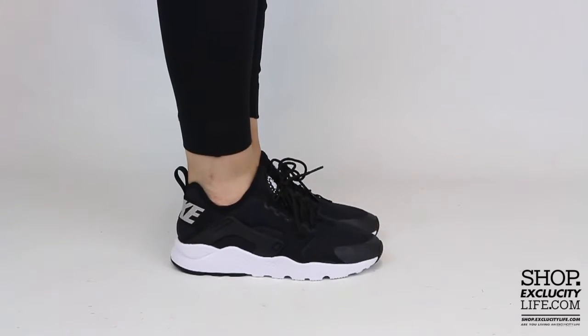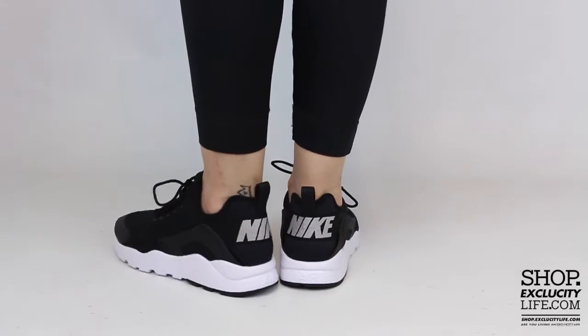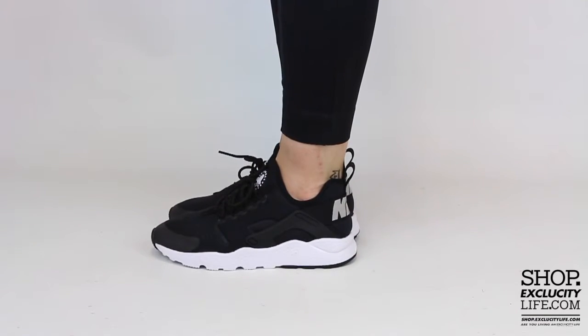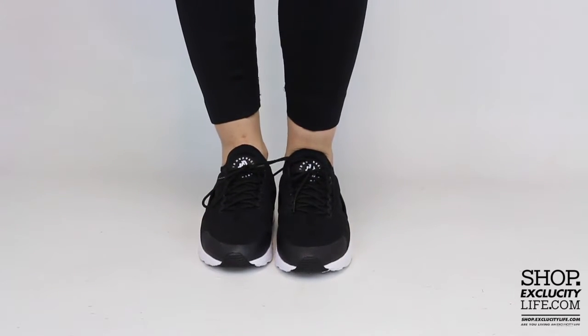Alright ladies, so this is what the Hirachi Ultras in black and white looks like on feet. We did do an unboxing video to this shoe and we are filming in HD, so switch the settings at the bottom of this video to get a better look at the shoe.